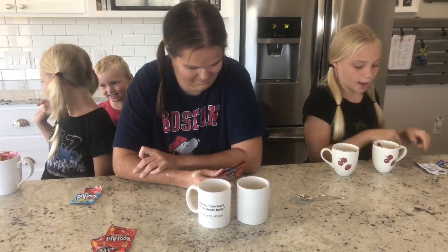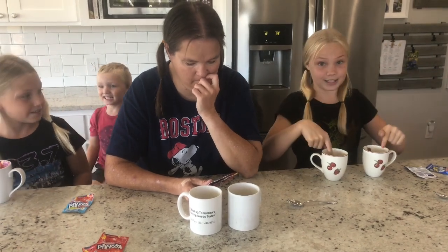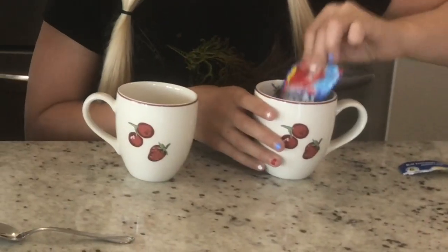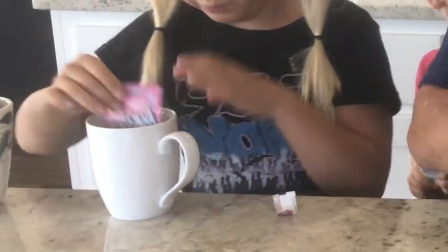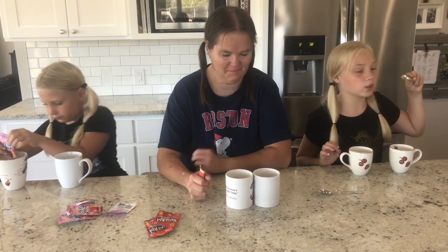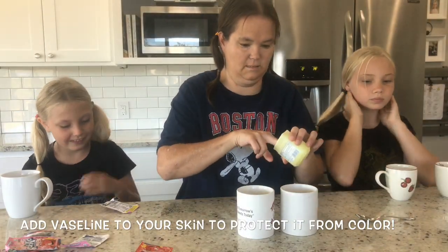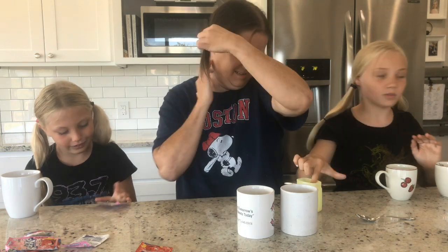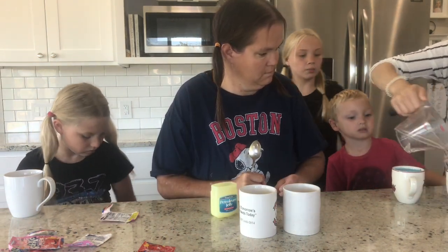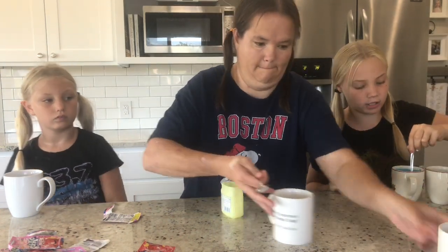First we are going to pour the Kool-Aid packets into the cups. Then we are going to pour the hot water into the Kool-Aid packets and mix it up. My mom just poured the water into mine and now I have to stir until it's dissolved.